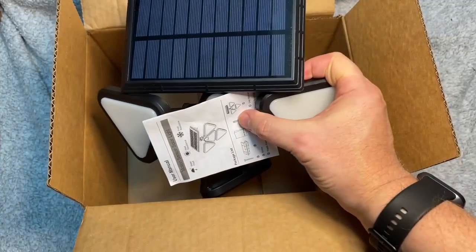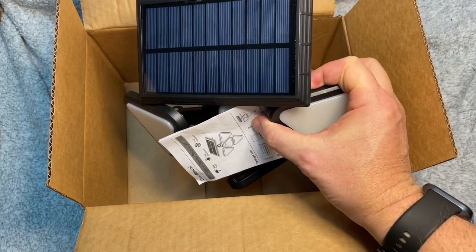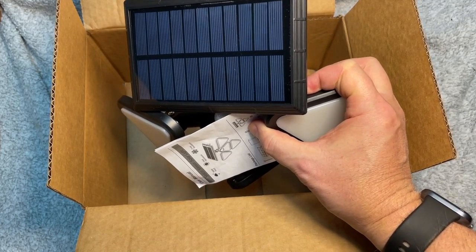I plan on using this primarily over the shop because there's a door there and when it's nighttime you can't see when you get in there, so this would be nice to have. And also if somebody is walking back there in my backyard, I can find it very useful. Let's go set it up.